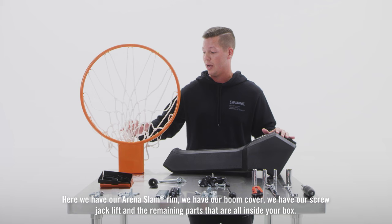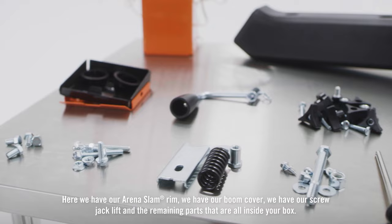Here we have our Arena Slam rim, we have our boom cover, we have our screw jack lift, and the remaining parts that are all inside your box.